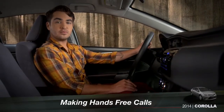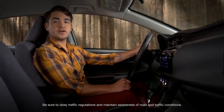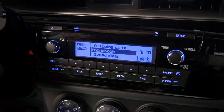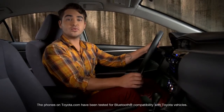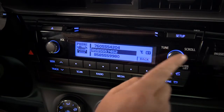Once you've paired your phone and transferred the phone book, you can make a hands-free call using those contacts. Start by pressing the off hook button on the steering wheel or the audio controls. Select phone book on the screen by pressing the tune scroll knob. You can scroll through all the numbers or pick names starting with a specific letter. Highlight the name you want and press the tune scroll knob. Select which of their numbers you want to call and press the tune scroll knob one more time. Then press either one of the off hook buttons.